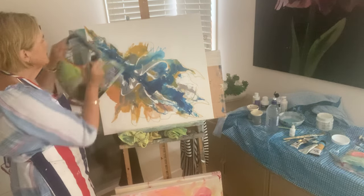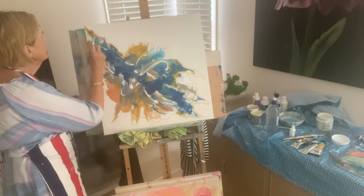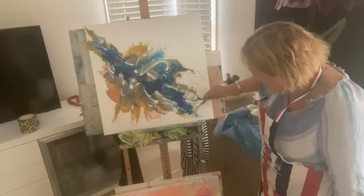You always look for rhythm and movement in your art and that's what I've got here going up here. So that's looking a little bit like it belongs.